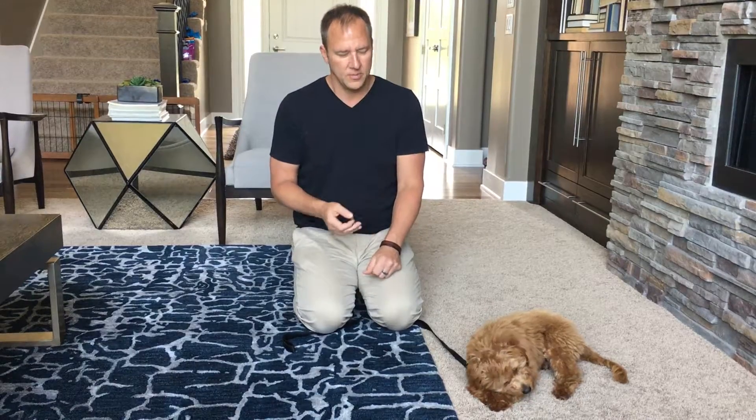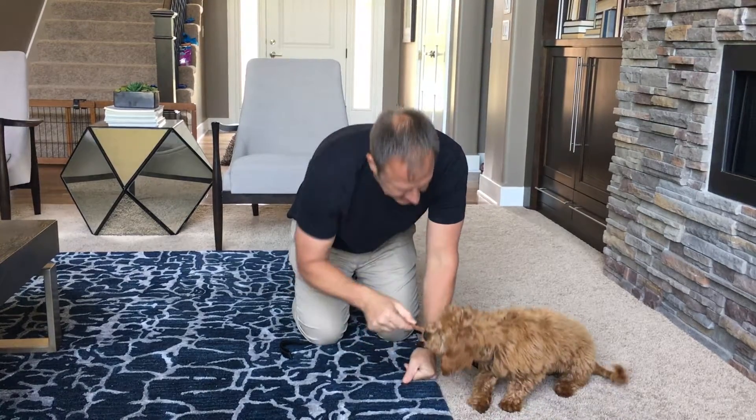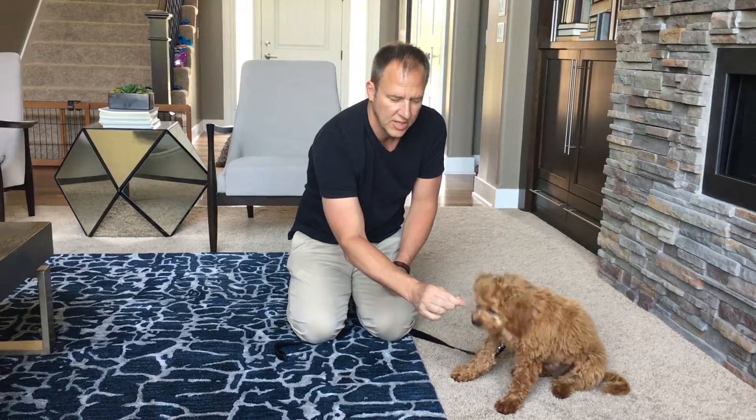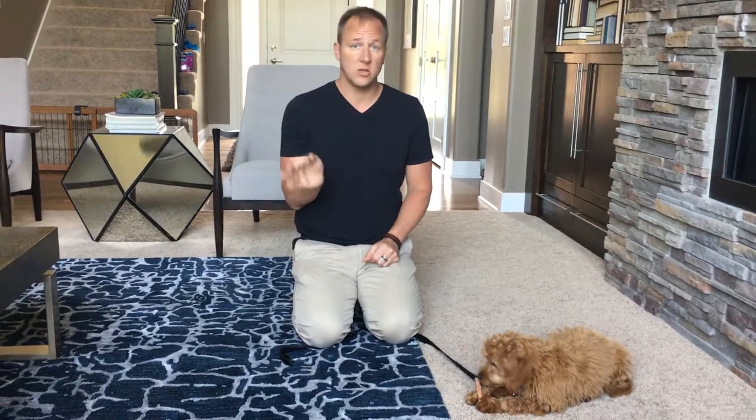Right now he's got the item in his mouth — we'd prefer the dog to be carrying it rather than chewing it down. I'm going to facilitate this a bit. I have a high-value training treat and I'm putting it in front of his nose. He's going to try to take the treat while keeping the item in his mouth — that's what dogs will want to do. I don't want him to do that; I want him to drop it. So I just hold the treat there. I don't entice. I don't tell him 'drop' repeatedly. I just wait.